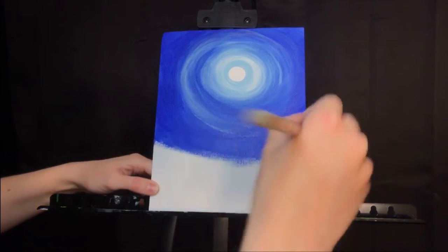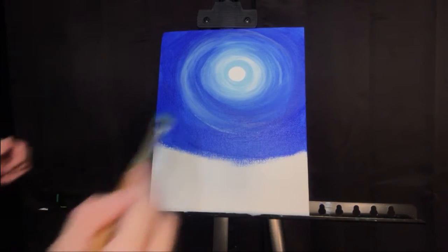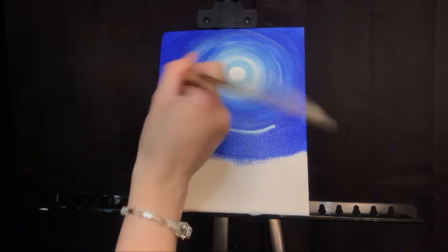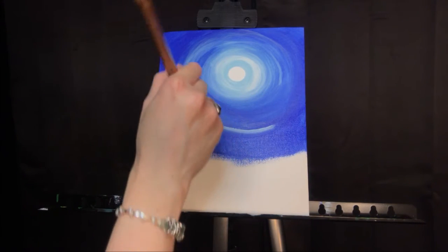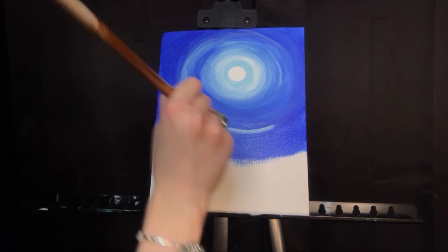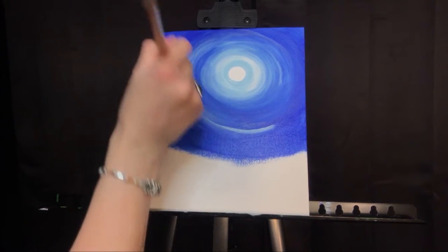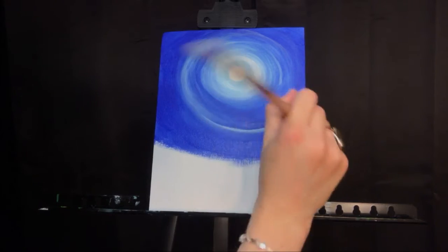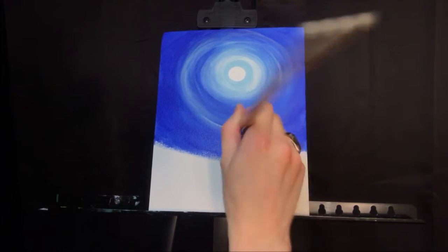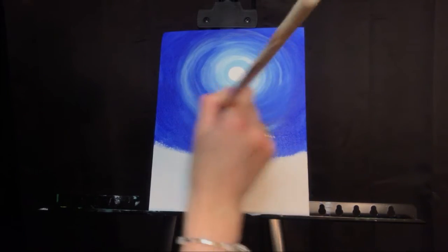Right here I'm leaving a little bright spot — a few little bright pinholes — because I want to come in with some light blue and just catch that right there. I know it looks drastic now, but of course what do we do? We blend, blend, blend. Blending, blending, blending. Sing to your canvas — blending, blending, blending. La la la la. There we go.